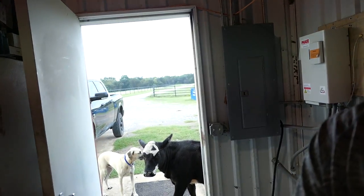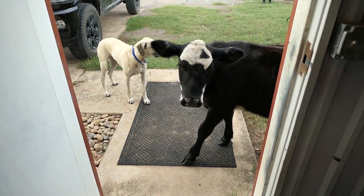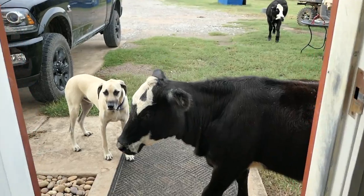I'll tell you one thing — these guys right here drive me crazy to feed in the morning. Always waiting at the door, wanting to eat, acting like they hadn't ate in days. Minnie, you gotta be kidding me.